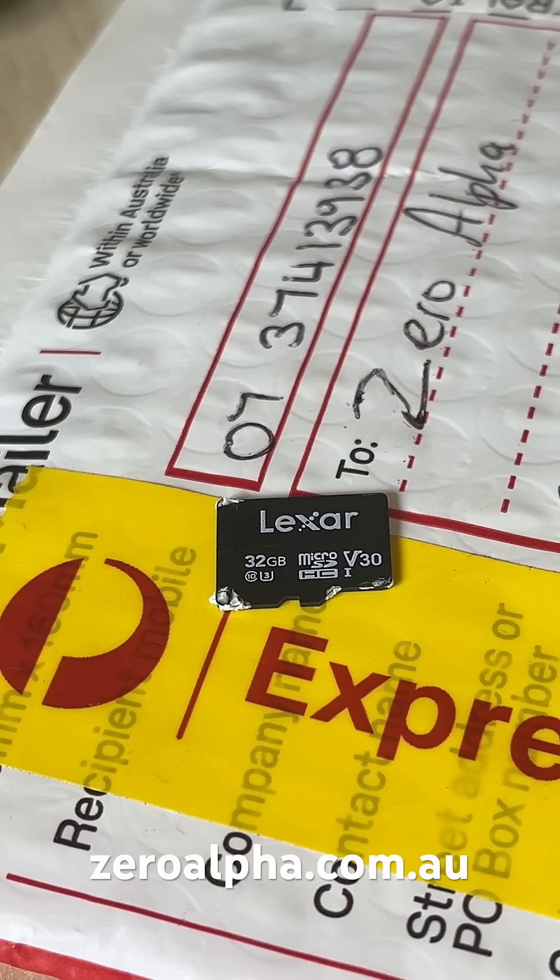This is a Lexar micro SD memory card that's been mailed in for data recovery. The customer says it's been used in a drone and they can no longer access their drone videos or photos. Let's run some tests and figure out what's wrong with it.